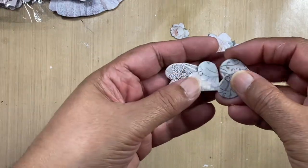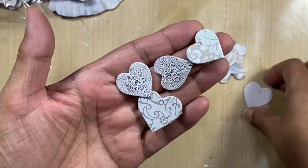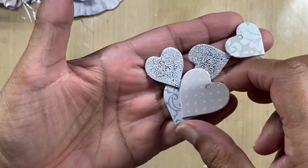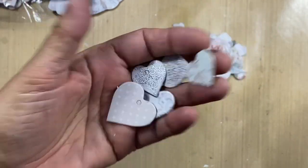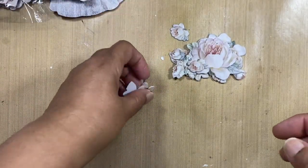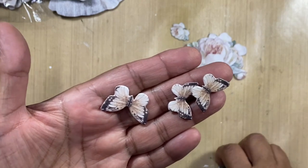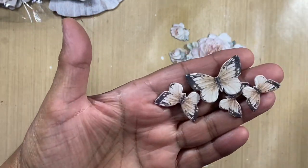No wedding selection of goodies is complete without hearts, and you've got a selection of different hearts here. Then butterflies — who doesn't love a beautiful butterfly? We've got four butterflies in there.